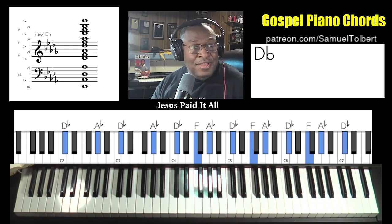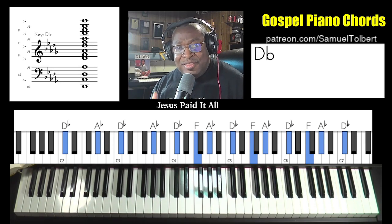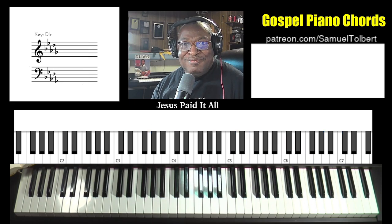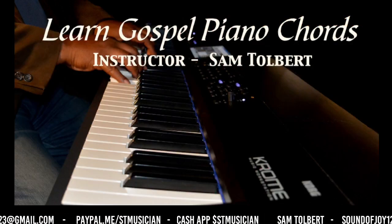If you like these videos, as always hit that subscription, hit the like, and of course leave your comments. See you on the next viewer request. Thank you.